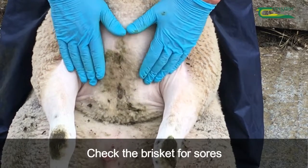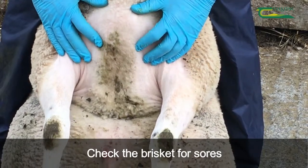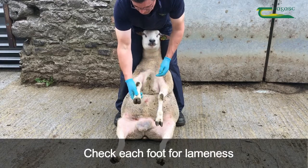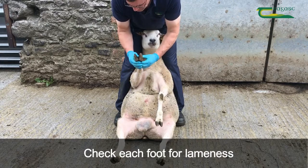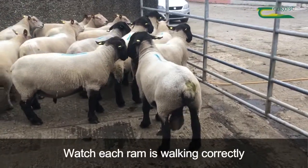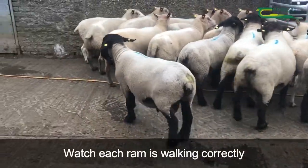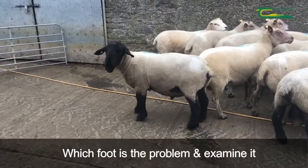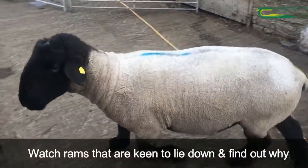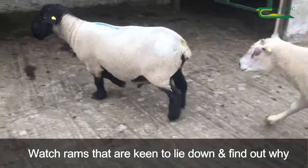Check the brisket for sores, which can be a sign of excessive lying because of lameness or arthritis. Check each foot for lameness — examine between the toes for scald and excessive heat. Stand back and watch each ram walking correctly. Decide which foot is the problem and examine it closely. Also watch rams which are keen to lie down and find out why.